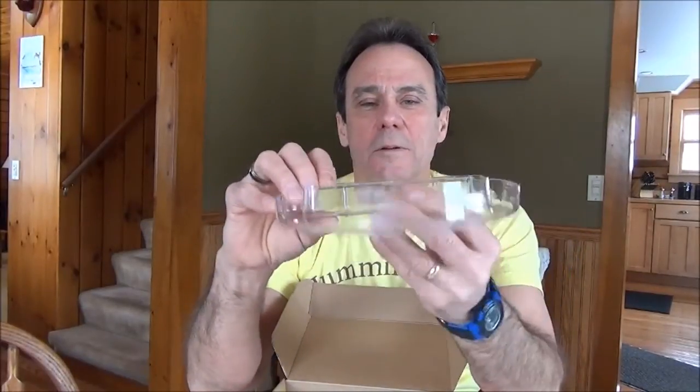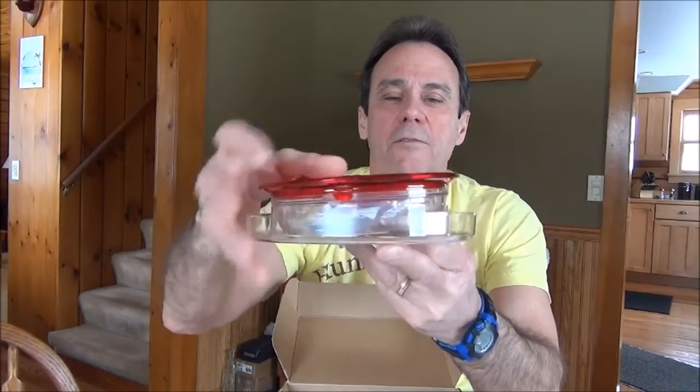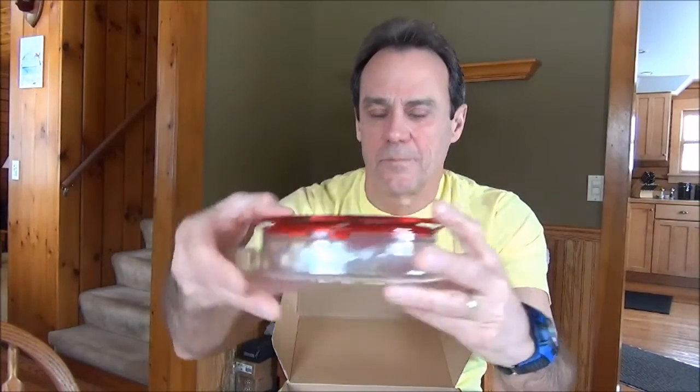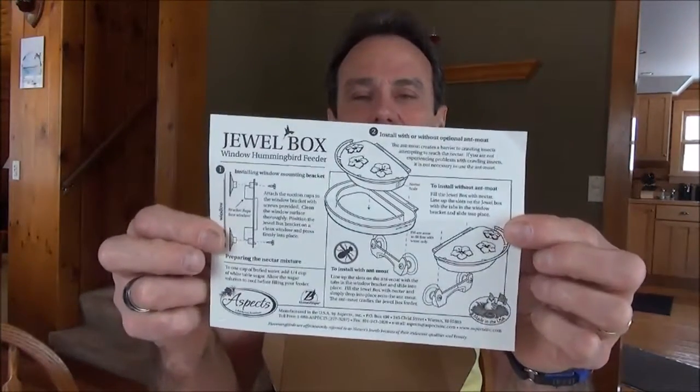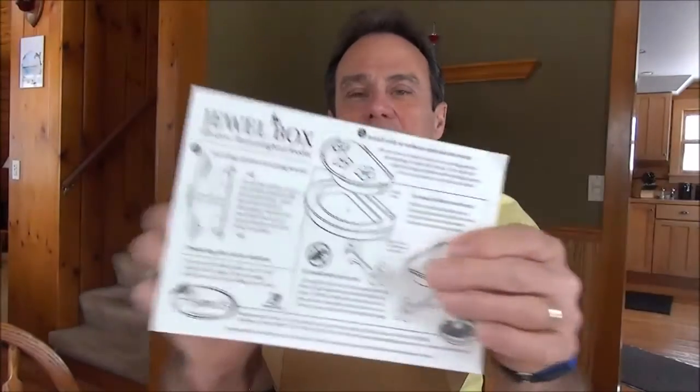This is an ant moat that is also included, which cradles the feeder. There's a registration card, because Aspex supplies a lifetime guarantee against any damage or defects. At the bottom is detailed instructions on how to mount the feeder, which is very easy to follow.